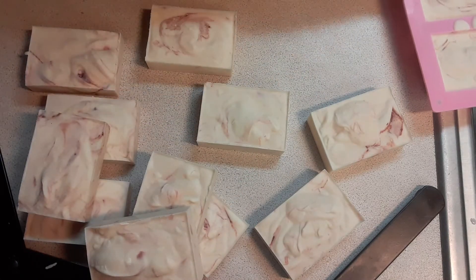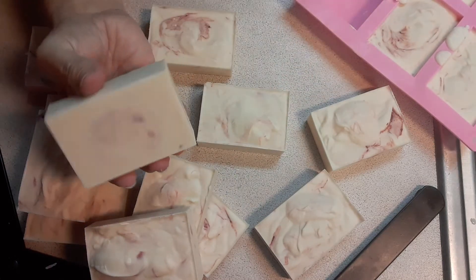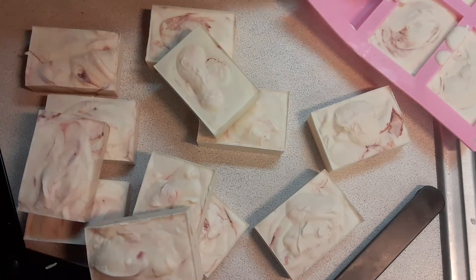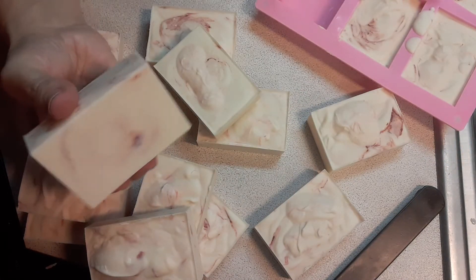Similar, but unique. So the next time I go to make this same scent, I won't be able to duplicate it exactly, because it just happens. You pour it differently.